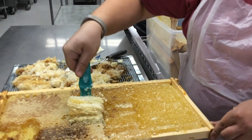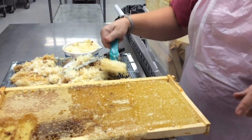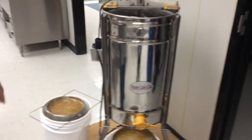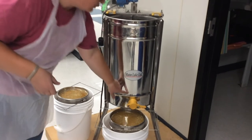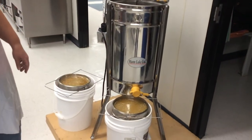We'll go ahead and put the frames into our extractor, which is this machine. It works just like a washing machine where it spins, and as it spins it throws the honey to the outside of the drum. It collects, comes down here, and comes out this valve. And that's as simple as it is.